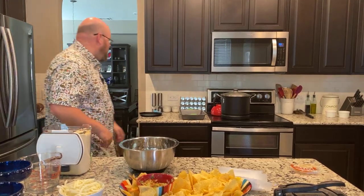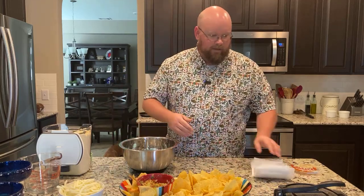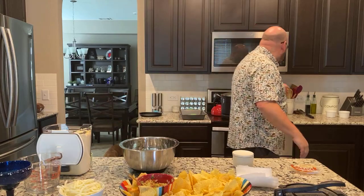Hey, now you can hear me. That's what happens when I have somebody else running the camera — I forget to do things. So anyway, I'm starting by making my corn tortillas. Got my margarita going over there. I started with two cups of just plain masa, and then I put about a cup and a half of hot water in there and did a little sprinkle of salt.